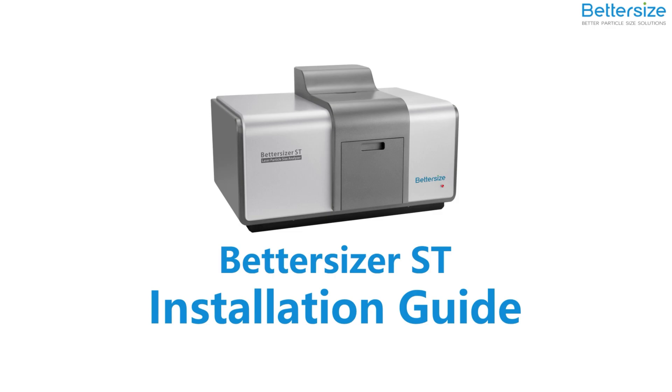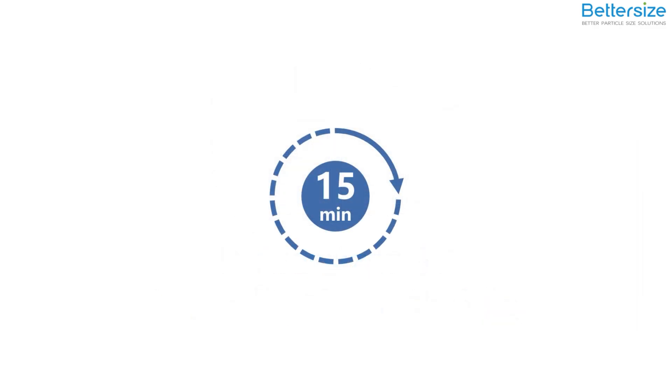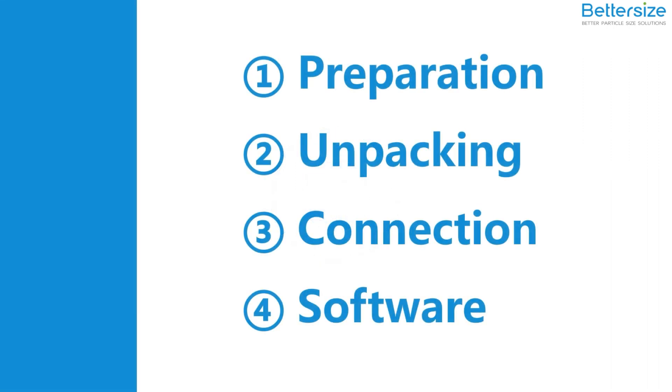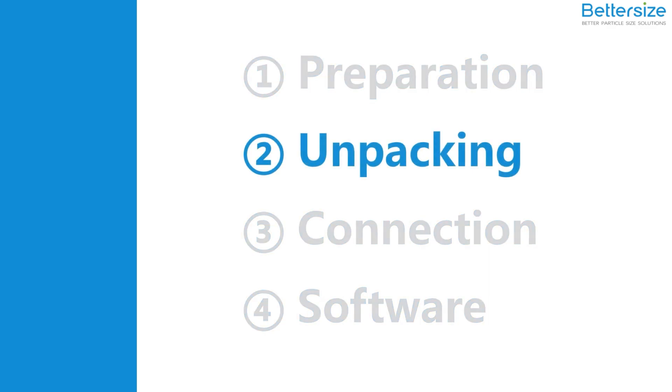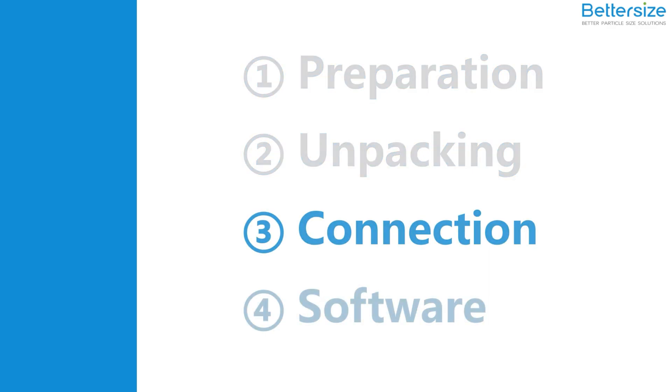In this video, you will learn how to install the Bettersizer ST Laser Diffraction Particle Size Analyzer. In just a few simple steps, you can start your particle exploration journey. Follow our video — it will take about 15 minutes to finish the installation. The installation will be divided into four parts: Preparation, Unpacking, Instrument Connection, and Software Setup. Now, let's start.